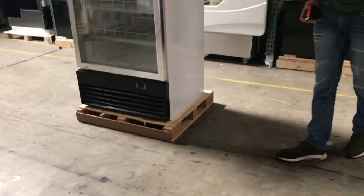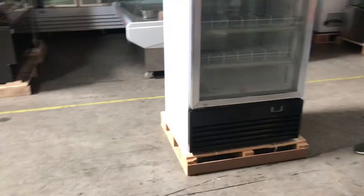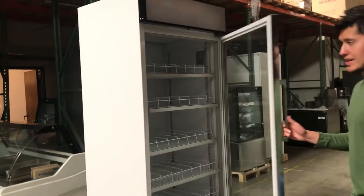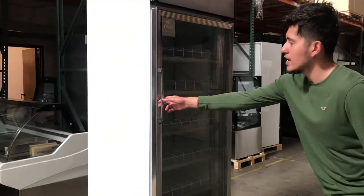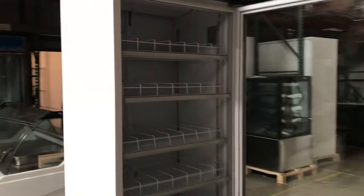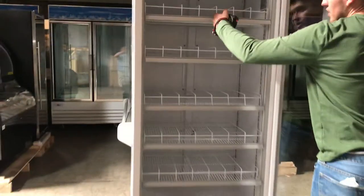This unit does come with casters on the bottom, so it makes it easier to move around if you need to. Now let's give you a little demonstration of the inside. This is an open-up glass door that also automatically closes — once you open it and let go, it automatically closes back. On the inside you're provided with five shelves and racks for the bottles as well.